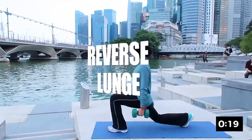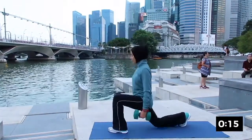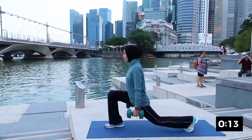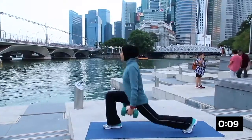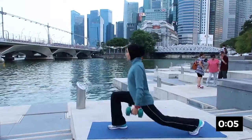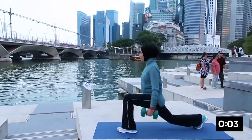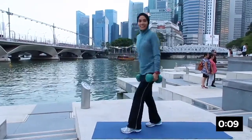The first workout is reverse lunge. Step back, keep the front knee directly over your toes, come down and back up. Squeeze that glutes on the back leg. Inhale down and exhale up. Remember to keep your core tight and keep breathing. And rest. Well done.